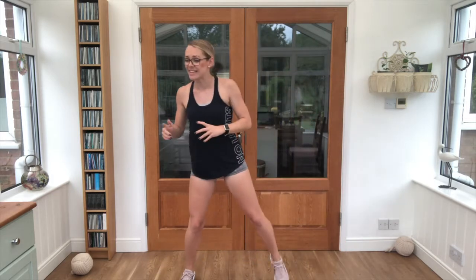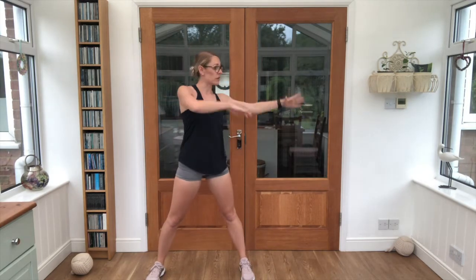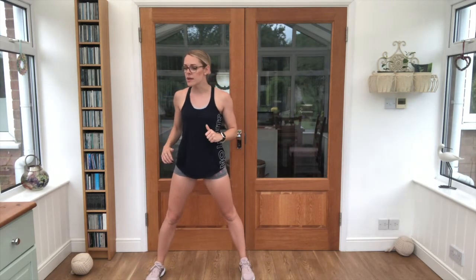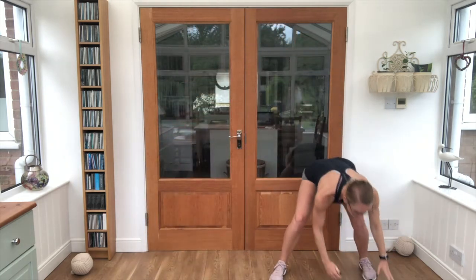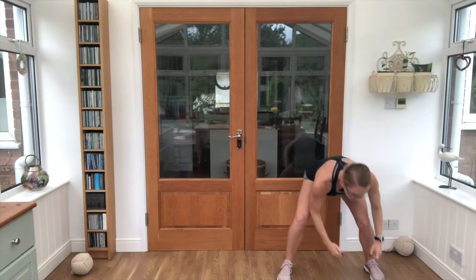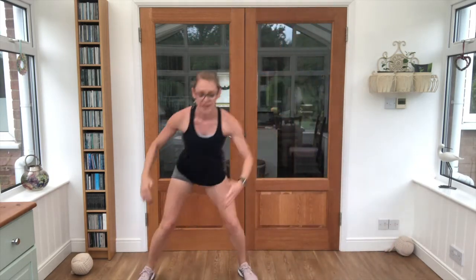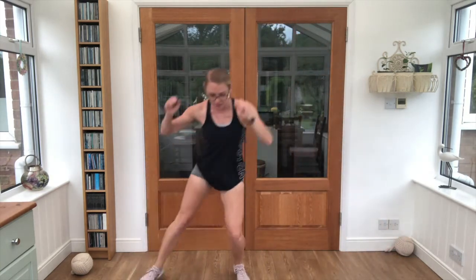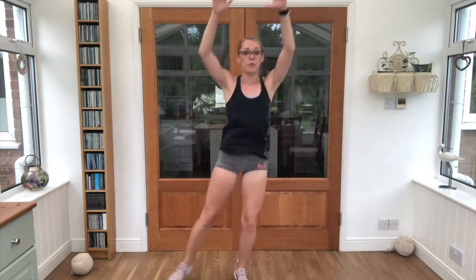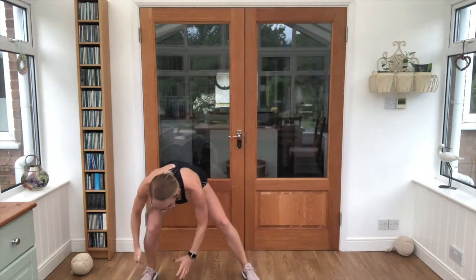Lovely job! 10 seconds break. We're taking into our rainbow — touch the floor, reach up and over, touch the floor. 3, 2, 1, let's go! Nice work, keep pushing, doing well. You should be feeling that breath and heart rate creeping up as well.